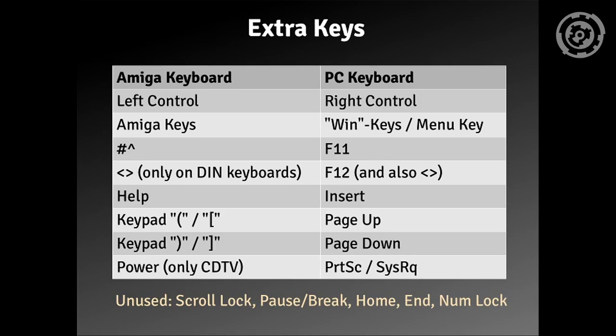Here is the key mapping for keys that aren't available on a PC keyboard. For the Amiga's left control I'm using the right control on the PC, so any control key will work. The Amiga keys are mapped to the Win keys, and also the Menu key in case you have a keyboard with just one Win key. There's also the unique key near the Return button with the hash and caret signs, and the key right of the left Shift key with the smaller and greater signs — only on DIN keyboards but also available as an additional key. And for the CDTV, you can have a power key, so with a wireless keyboard you can lay back and turn it off remotely.